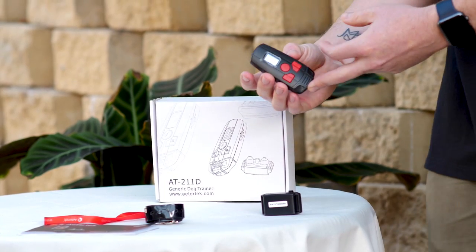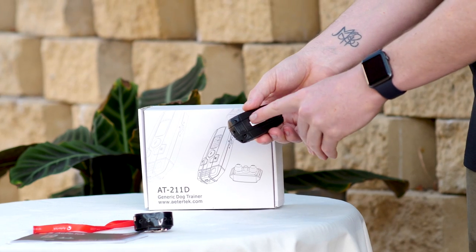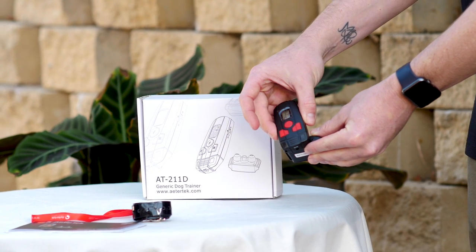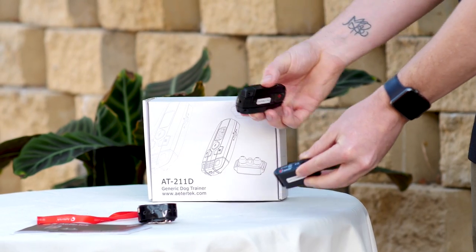Make sure when you remove this from your dog and you're not using it, just hold the circle on the back here to the power symbol on the bottom of the receiver for five seconds like so. And that's it, they're all good to go.